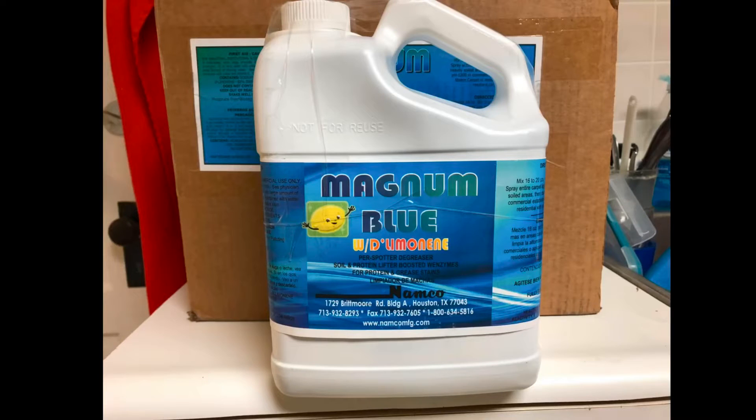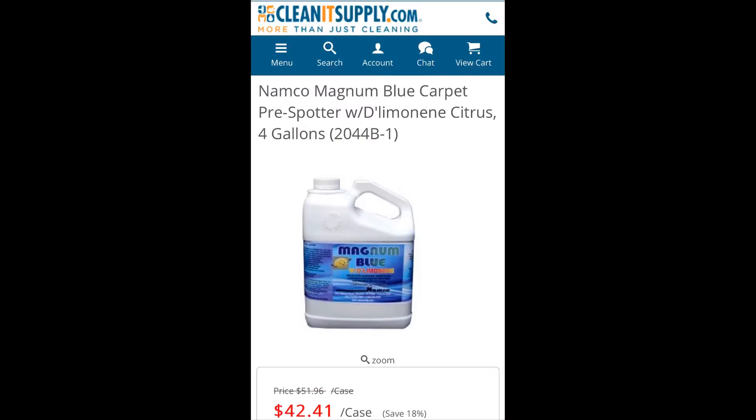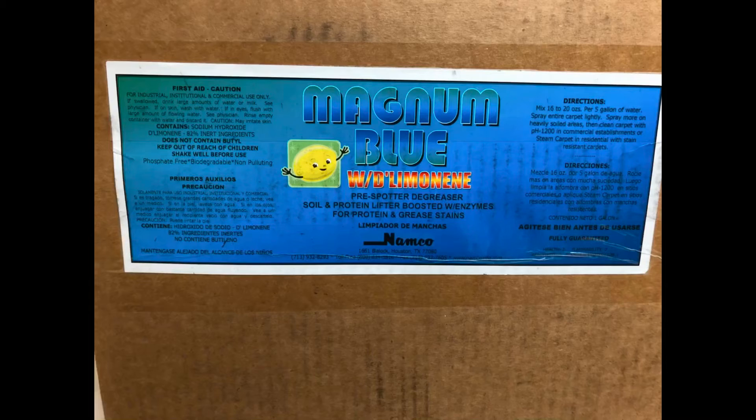This is Magnum Blue with D-Limonene. You can get it from CleanItSupply.com. It's a Namco product, $42.41 a case, and I'll show some information on the box and some instructions.